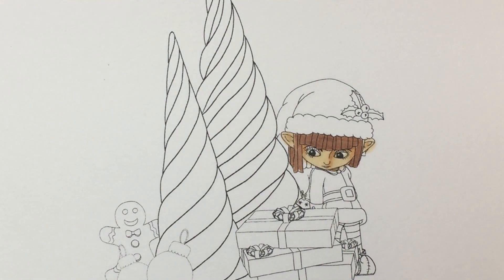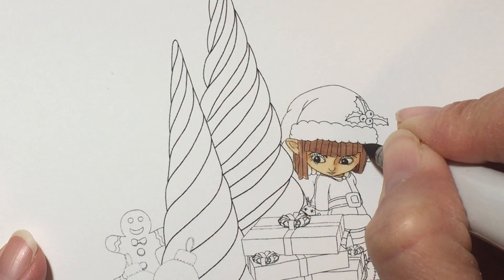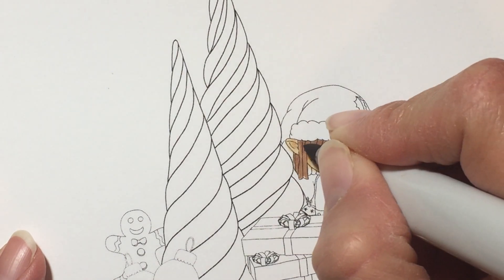See if I can make this a little bit bigger so you can see better. I'm gonna go to E25 and start adding a little bit of shadows — I may not get too detailed here.